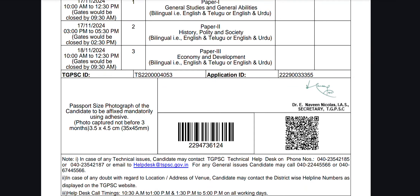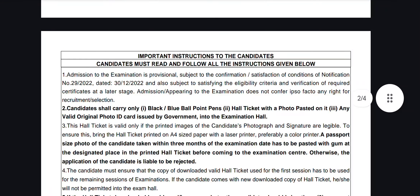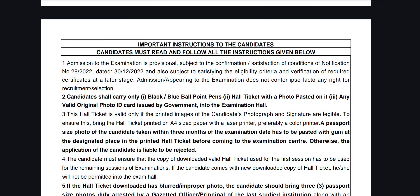The next step is the passport size photo. Here is the black or blue ballpoint pen. You can see the blue ballpoint pen.